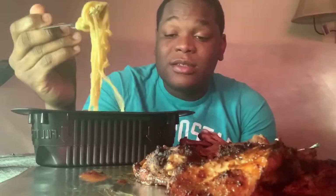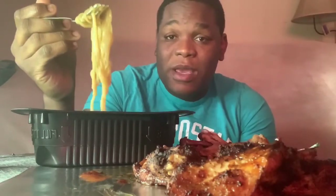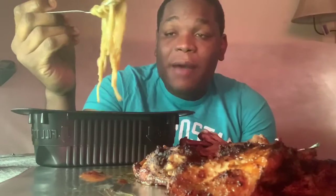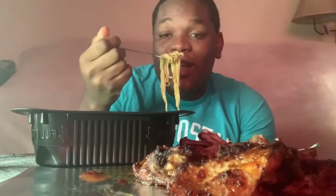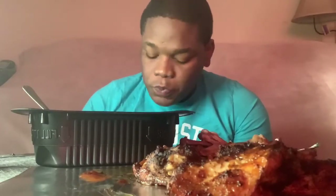Back home in Jamaica they have a saying: 'Take sleep mark death' — meaning something happened to you today, you better be aware and don't let it happen again, because next time you might not be so lucky. So whenever I hear something and that person didn't give me a message to deliver, I have nothing to say.